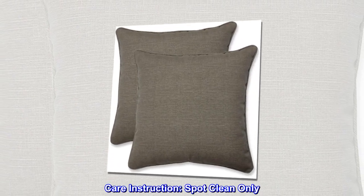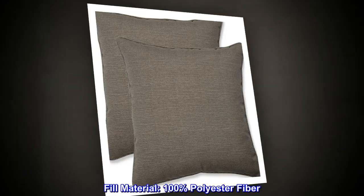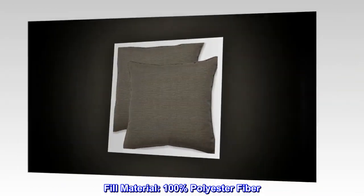Care instruction: spot clean only. Fill material: 100% polyester fiber.